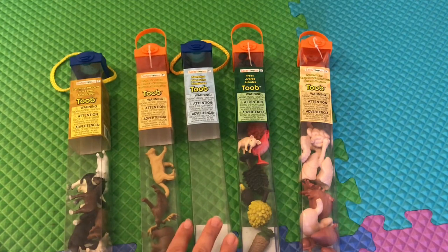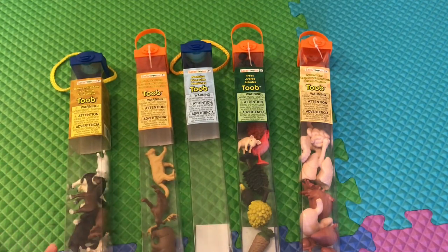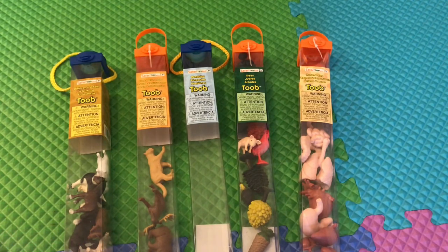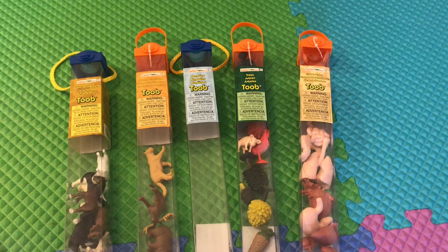Some of these are a little empty because they are being used in other places right now for other activities. We use these for our Montessori three-part cards, for our Montessori phonetic alphabet boxes. The kids also play with these and they're used in sensory bins. You can find them on Amazon or on the Safari LTD website.